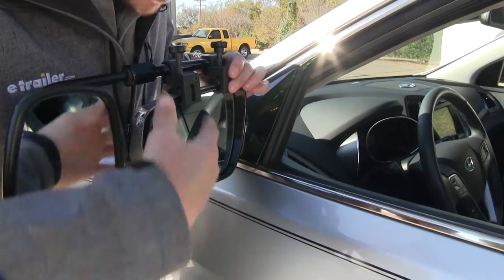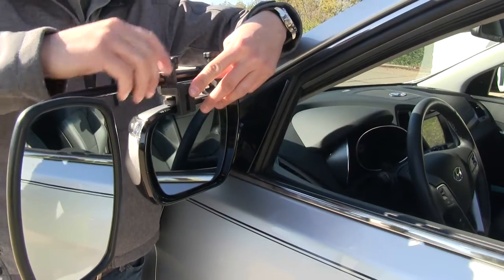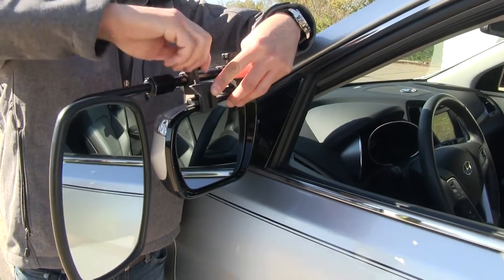Once we've ensured we've got enough room, we'll turn it back over and slide it into place. I'm just going to center mine up, but you can put yours off to one side or the other. Once we've got it in place, we can just tighten them down. It's that easy.